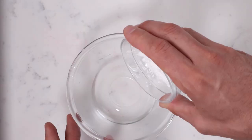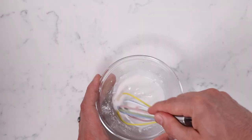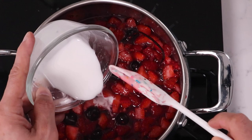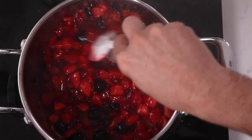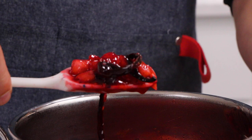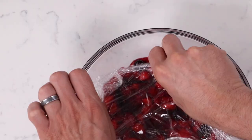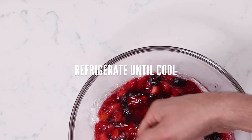Now we're going to make a slurry, which is a mix of water and cornstarch — or clear gel. Mix your slurry, and once the berry mixture is boiling, add the slurry and mix. Boil for about 30 seconds just to activate it. When you cool down your mixed berry jam, protect it with plastic wrap touching the surface so you don't get a skin, and put it in the fridge until you're ready to use it.